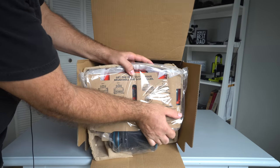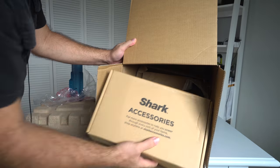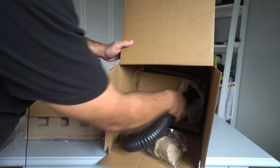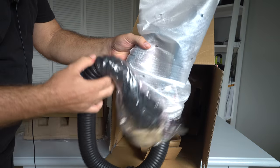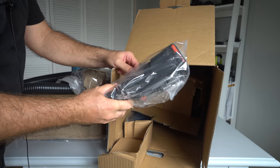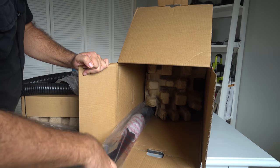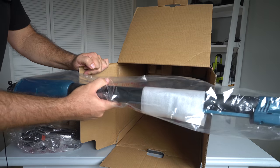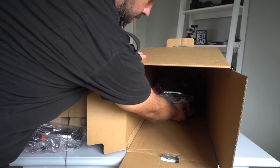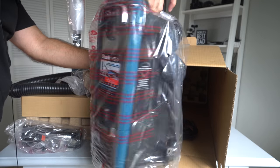The first thing that comes out is the head, so we're just gonna set it down. We have the Shark Accessory Box, the handle with the hose, the pet brush, the hard hose, and last but not least, the actual vacuum part — the canister.